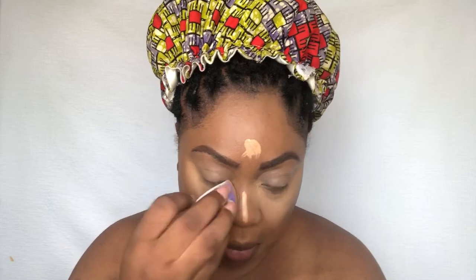For concealing my under eyes, I'm going to use my Maybelline Fit Me Concealer in shade 40. I'm using my beauty blender to blend out the under-eye concealer. Then I'm going in with my MAC Mineralize Skin Finish in the shade Medium Dark to set under my eyes, and I'm setting the rest of my face using the same powder.